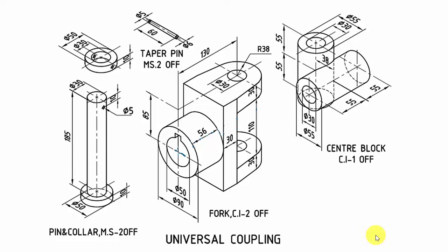Hello all, welcome to the SOLIDWORKS tutorials. In this video I am going to show you how to draw the universal coupling assembly. First we'll draw the parts separately, then we'll assemble it. I am going to start with the fork.